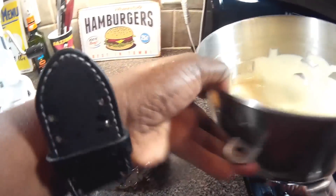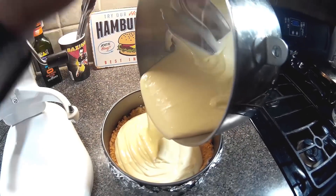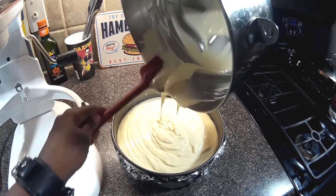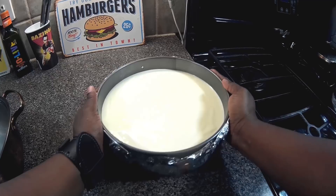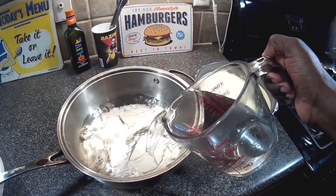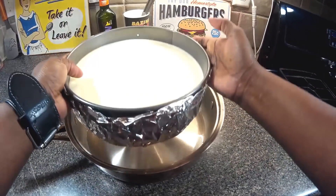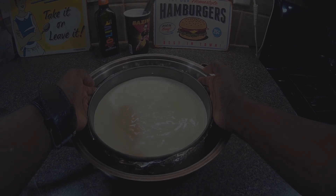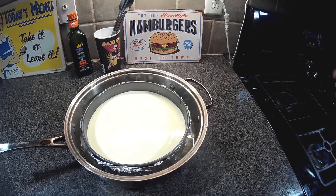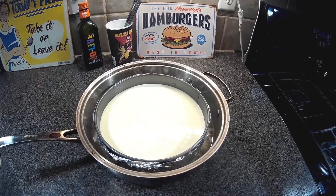I'm going to pop this off and pour the filling into our pan. Cheesecake is my partner's favorite — she's going to love this. Let me pour some hot water in here for the water bath. We're going to get this in the oven for about an hour to an hour and 15 minutes. When we pull it out the oven it should still be jiggly in the center. Then we're going to let it cool and toss it in the refrigerator for five to six hours.